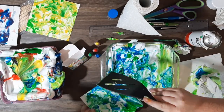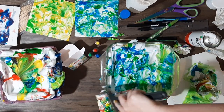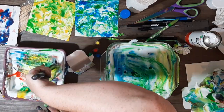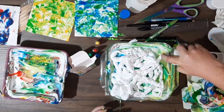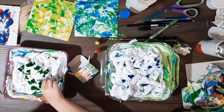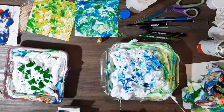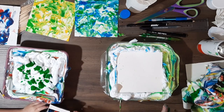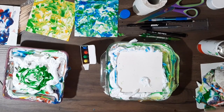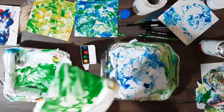You can use different sizes or make them differently. And you can see I'm just using a spatula to clear some of that excess off. The spatula is great for clearing off the excess shaving foam from the pieces of paper as well, because it's nice and flat.